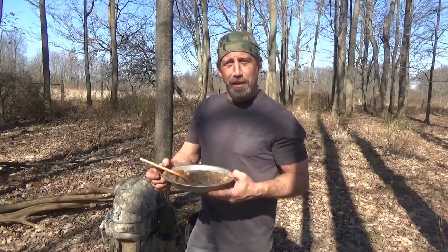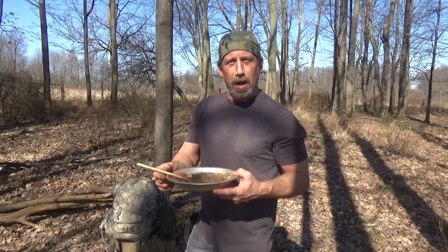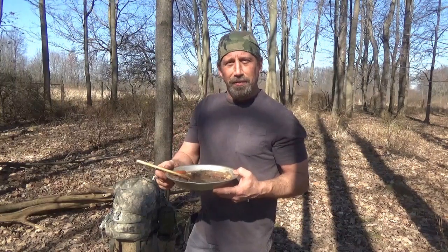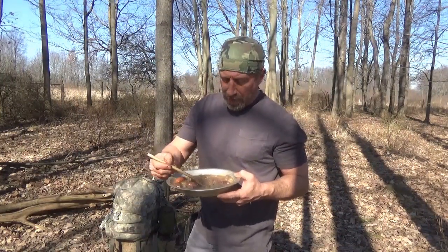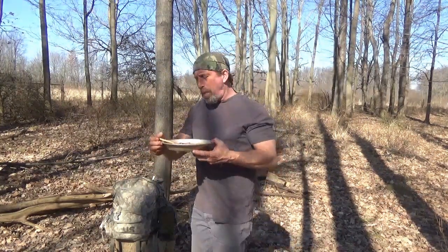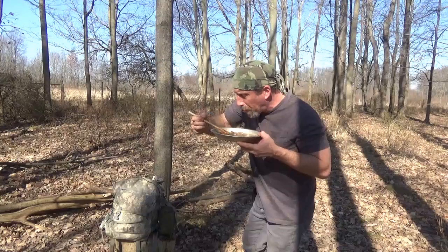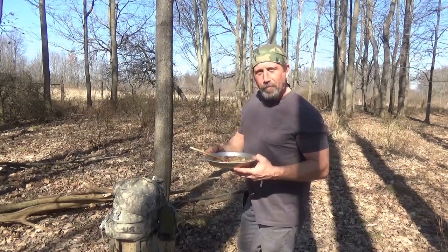I'm Nick with Whitetail Bushcraft. Thanks for joining me on another cooking episode. Thanks for always being out there, thanks for subscribing — please like, and I'll catch you on the next video. Enjoy my stew. Also, I want to give a shout out to High Power Outdoors, a man out of Pennsylvania — he's got a great site, big fan of his channel. If you guys got time, please go check it out. Keep being out there.